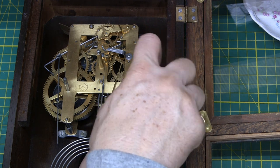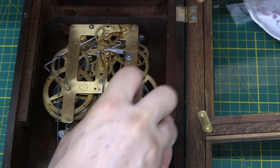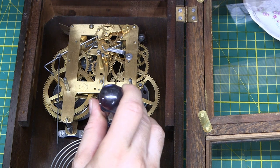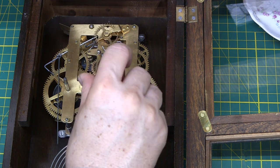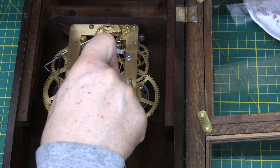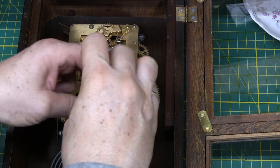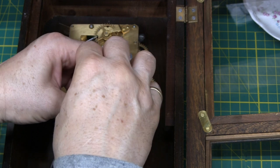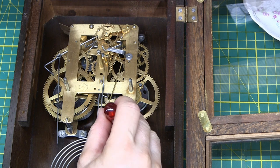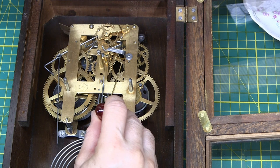Sometimes you have to put in more than one piece. That's nice and snug now — before it wasn't. I'll test this one — that one's bottomed out and just goes round and round. So let's take that out and I'll do that to each one that needs it.